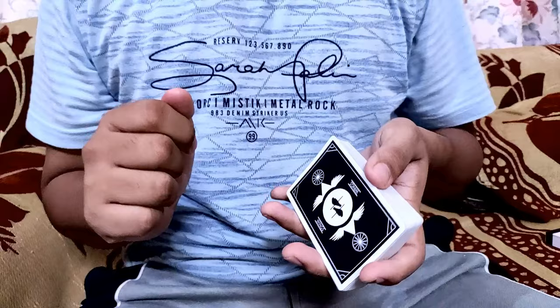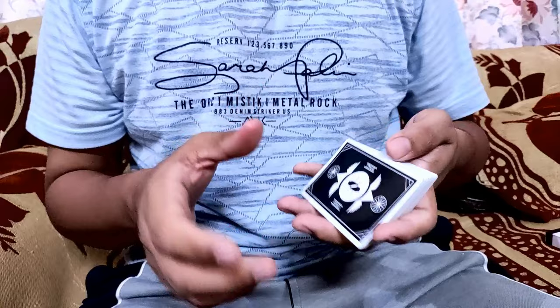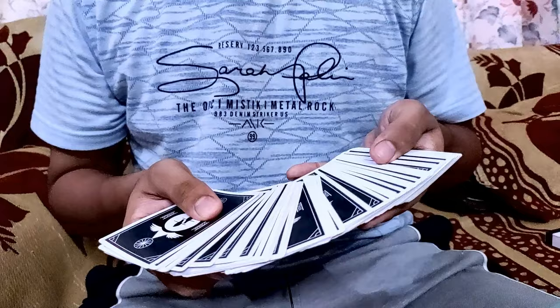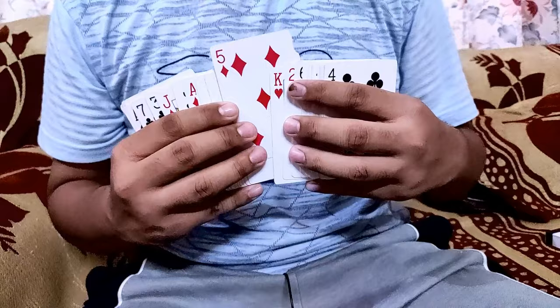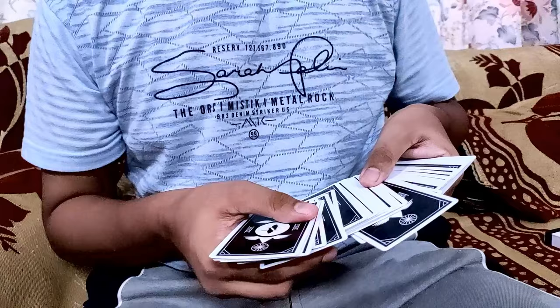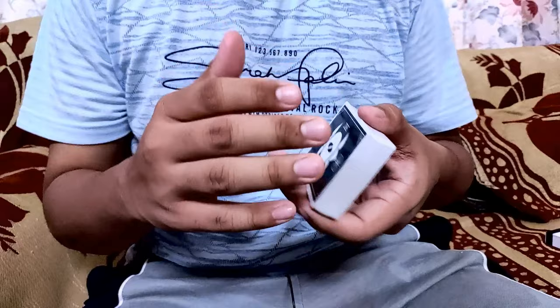Now let's learn how to do it. To perform this move, you need to spread the deck, and one important thing to keep in mind is that the deck should not be in a U-shape. You have to spread it straight forward, because if you spread it in a U-shaped way, this move will not be performed properly. When you spread the cards and the spectator selects one, you show them that this is their card.